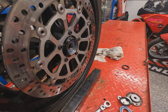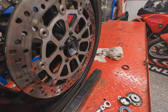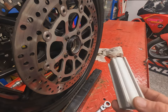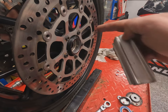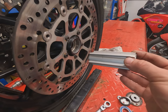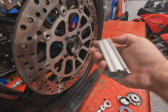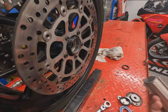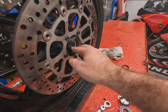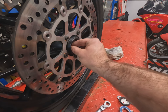So that's that side done. Let's spin the wheel round — I'm right-handed so I prefer it round the other way. Critical point here: once you've got one bearing in, on the other side don't forget to put your centre spacer in. If you forget and put your new bearing in, you'll have to bash it back out and potentially damage the new bearing. So always remember to put the centre spacer in the wheel before fitting the second bearing.